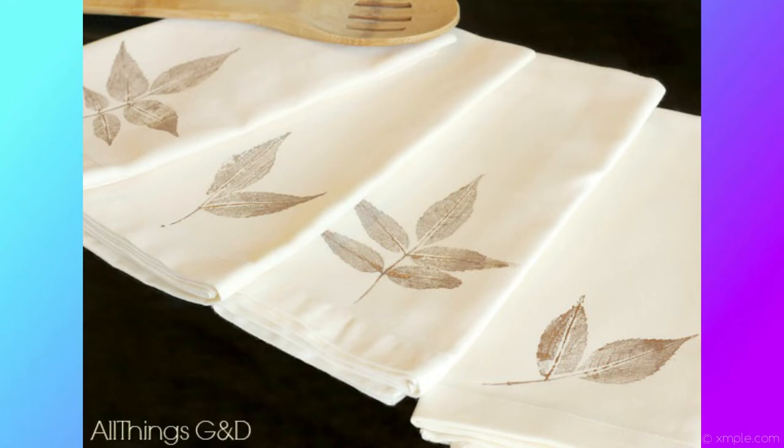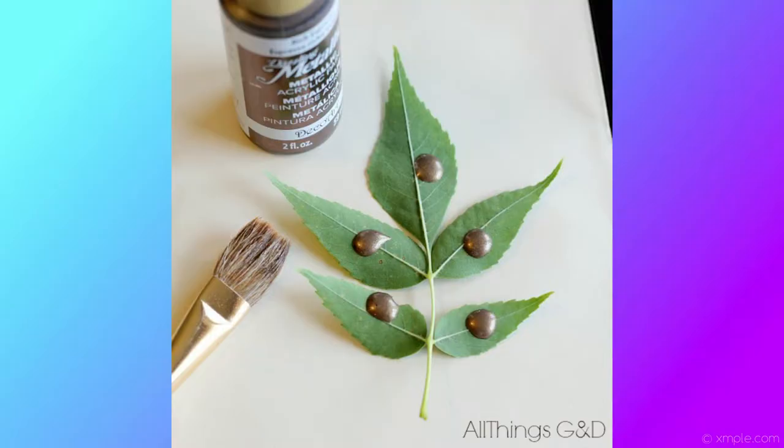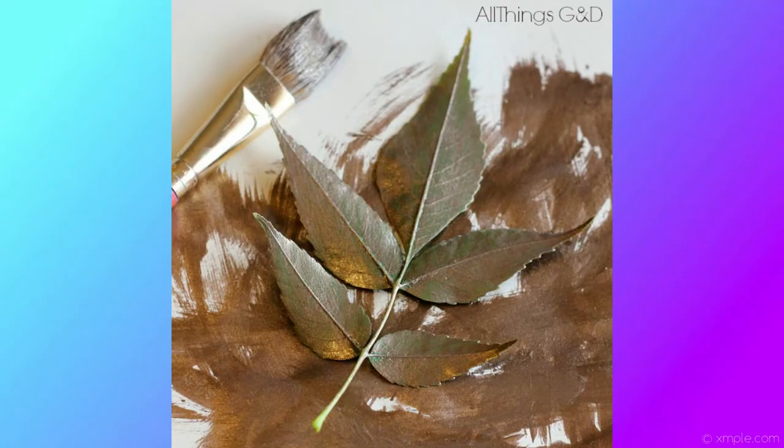Our last project is leaf stamp napkins. What you're going to need are leaves, napkins, craft paint, a paintbrush, a rolling pin, and paper towels. To start, look for leaves throughout your yard or neighborhood and grab some of different varieties and styles — don't get all the same kind, get a variety and change it up. Choose a leaf and turn it over so the veiny side is facing up, then dot the craft paint on each leaf. This person went with a metallic brown paint, but you can do any color. Brush the paint across the back of the leaf — a roller doesn't distribute enough paint, so a brush is your best option.